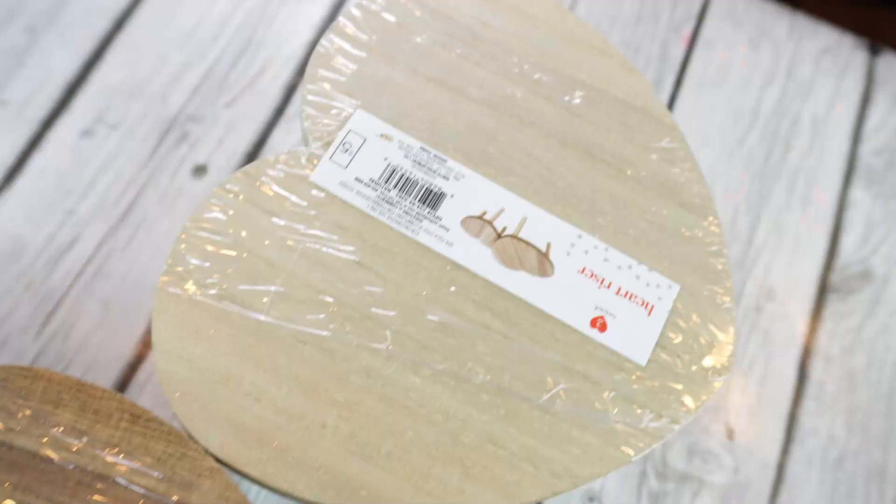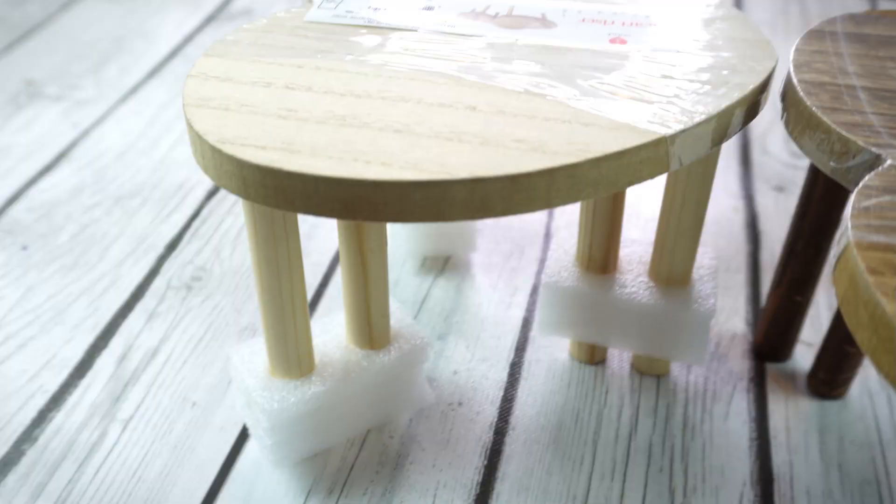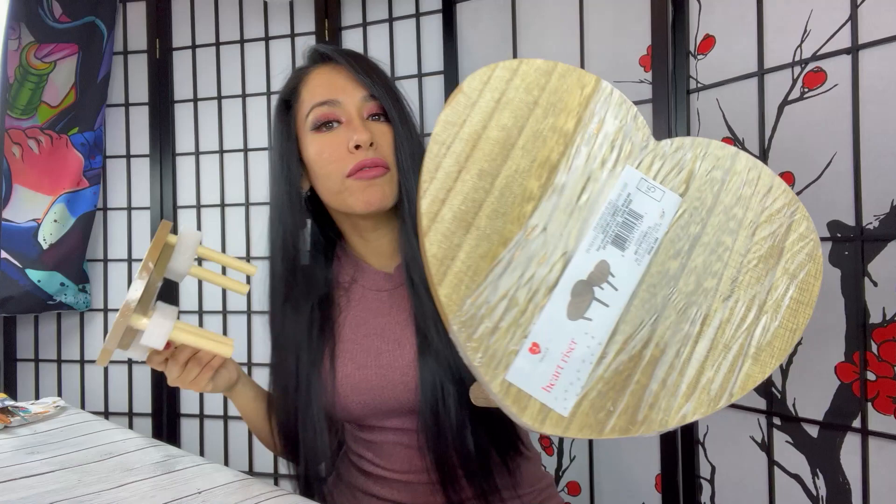Today's video we'll be doing some arts and crafts. I thought it would be great that we drew some heart table designs. I thought it would be great to do some cute designs out of heart tables. Aren't they super cute? I found this table at Target for only five bucks. It comes with two - one small and one medium. And I thought this would be great to do some painting on it and covering it with resin on top.